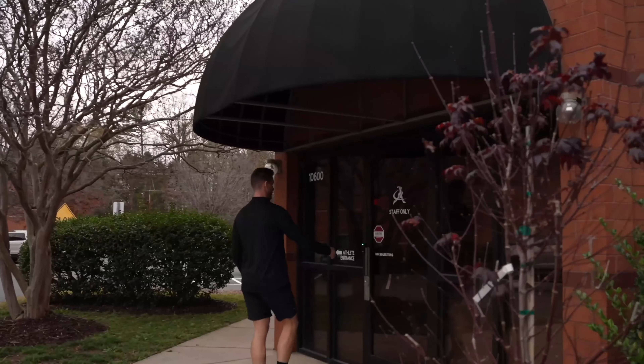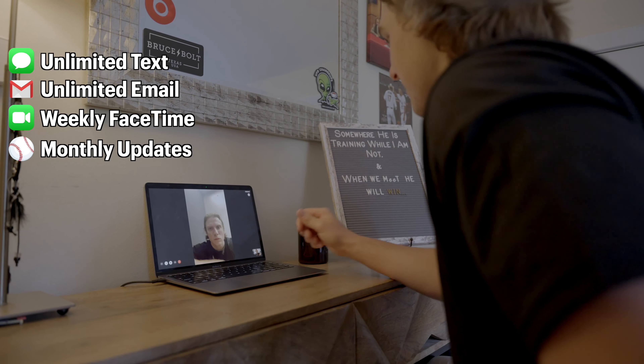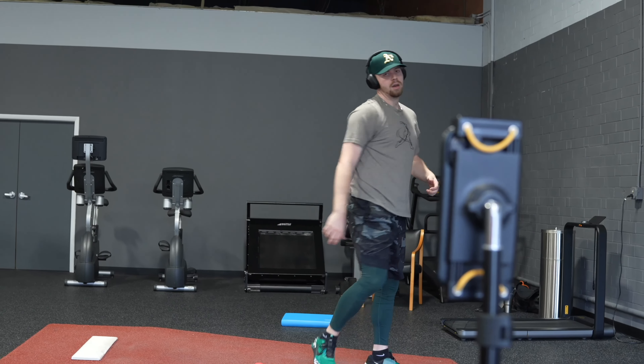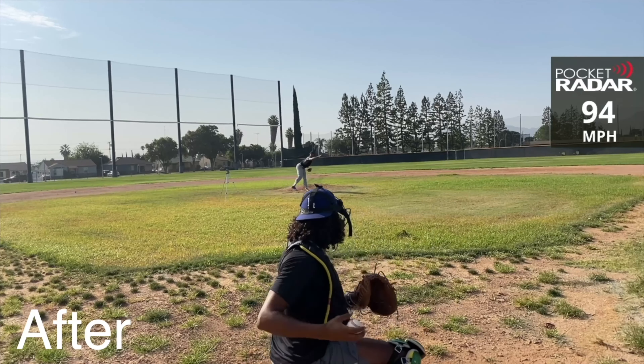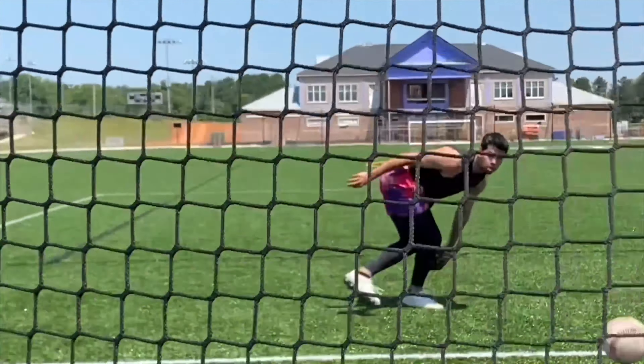So how exactly does remote coaching work? You will have unlimited access to text and email your coach, hop on weekly FaceTime calls, and receive regular mechanical and training updates. Each day your plan will detail exactly what to do from start to finish, with instructional videos for every single throwing drill, mobility routine, and lifting exercise. Nobody's going to do the work for you, but we can show you the path to get there. It's your career — let's get to work.